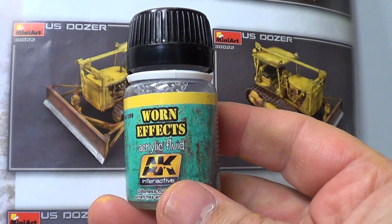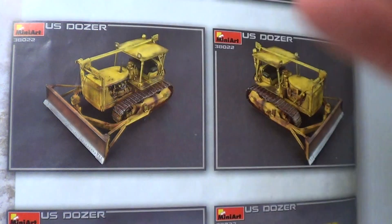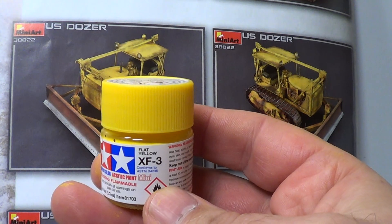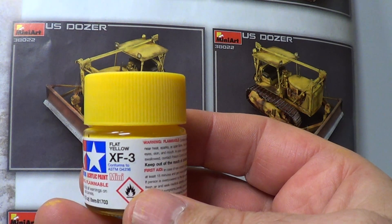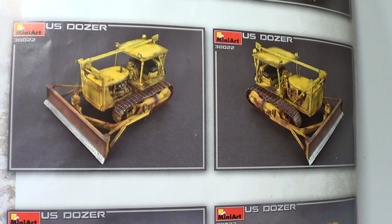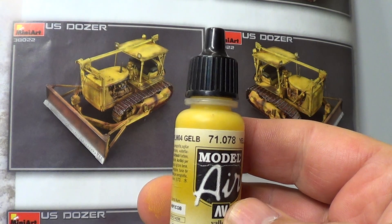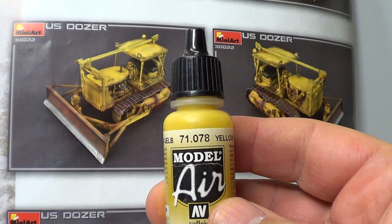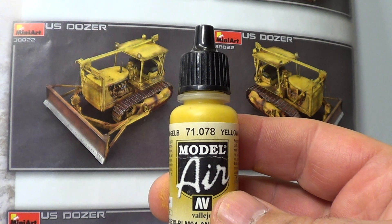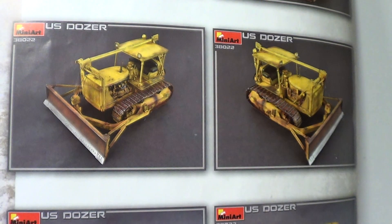I sprayed it with AK Worn FX. So I done a coat of that, sprayed that. And then when that dried, I done Tamiya XF3, which is flat yellow. But the Vallejo yellow - it's a shame, because it looked really nice. But when I was chipping it, it was coming off, peeling off - like when PVA glue dries and you peel it off, it comes off in sheets. And I thought, nah, I didn't like that.